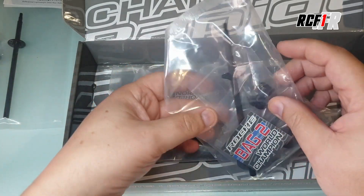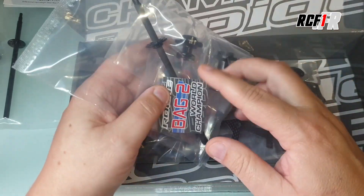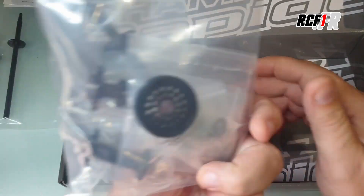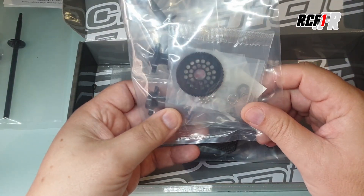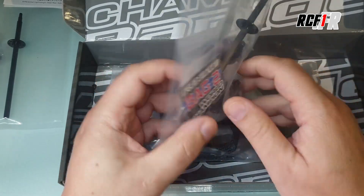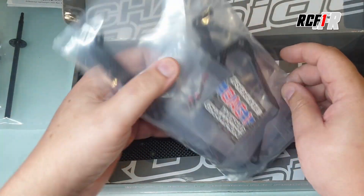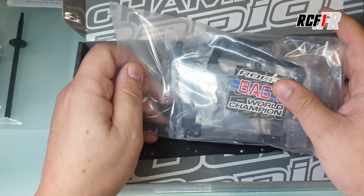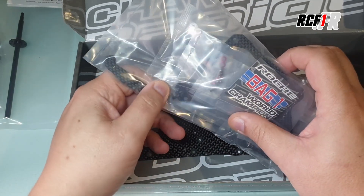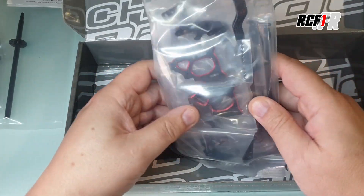Ça coûte 25 euros en option. N'hésitez pas à faire le changement si vous voulez une voiture plus fiable. L'axe carbone va marcher, mais il faudra vraiment faire attention à ne pas trop taper avec. Avec la couronne, elle est en 64 dp. Si vous roulez en mode, il faudra monter une couronne plus grande, peut-être même du 48. Le mode, c'est vraiment des moteurs assez puissants, du 4,5 et des choses comme ça. Et en stock c'est 10,5 — 10,5 ou bien 13,5. C'est plus raisonnable avec du stock, mais après il faut voir ce que vous voulez faire avec la voiture.